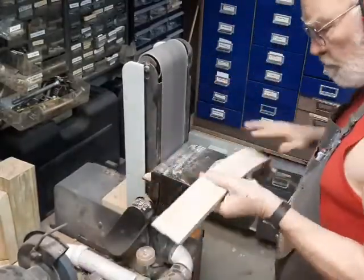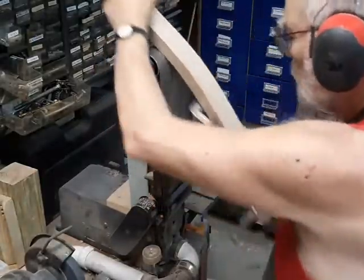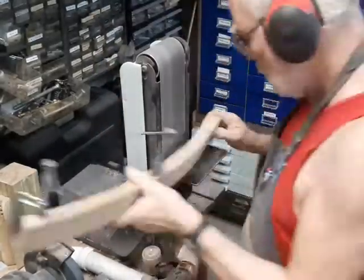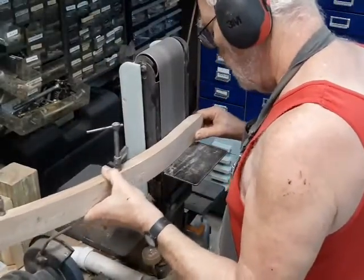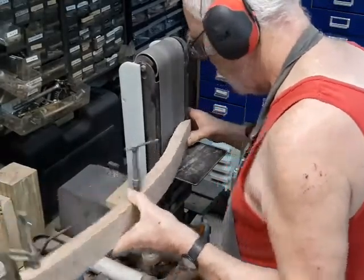The rocking chair rocker is not a full curve. There's a flat spot under the front leg, and it's flat from the rear leg to the tip. This prevents the rocking chair from tipping forward or rolling over backwards — another thing that nobody's going to like.